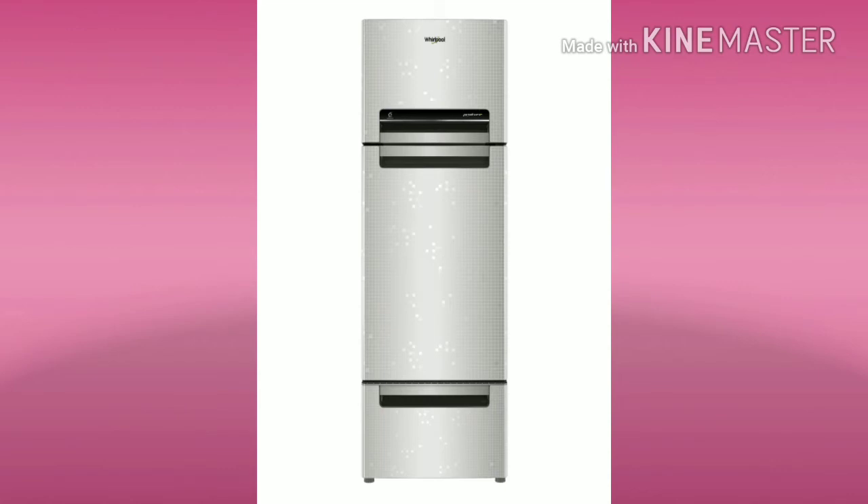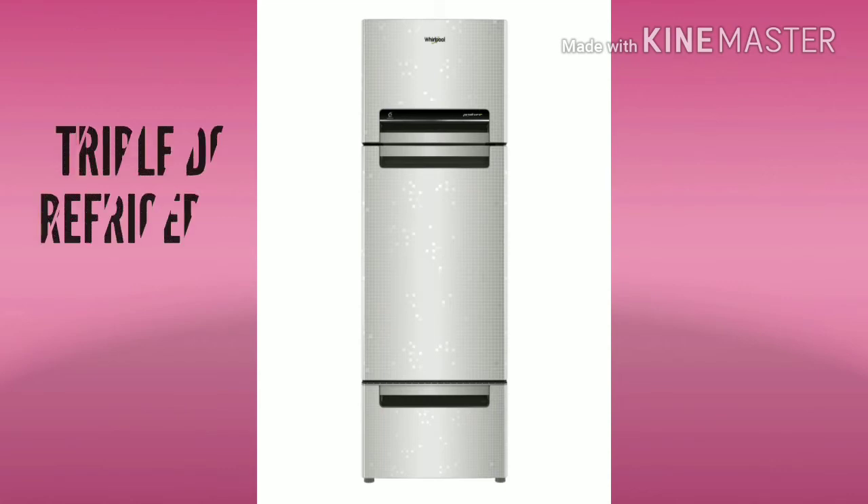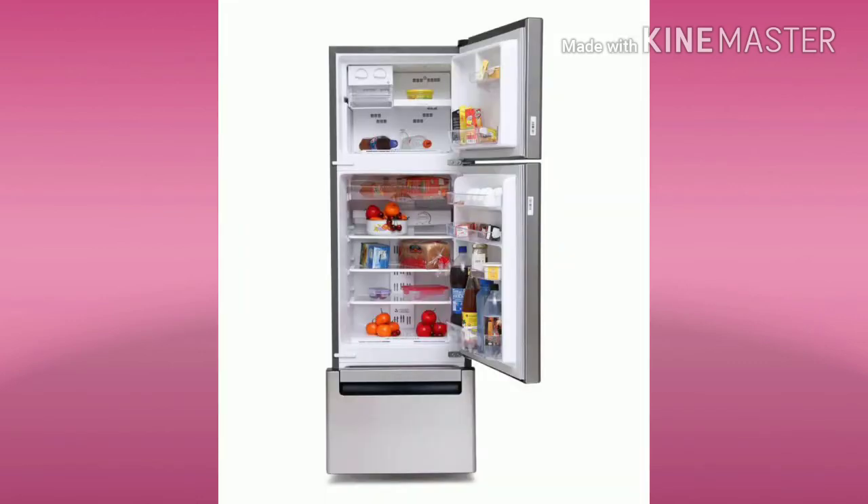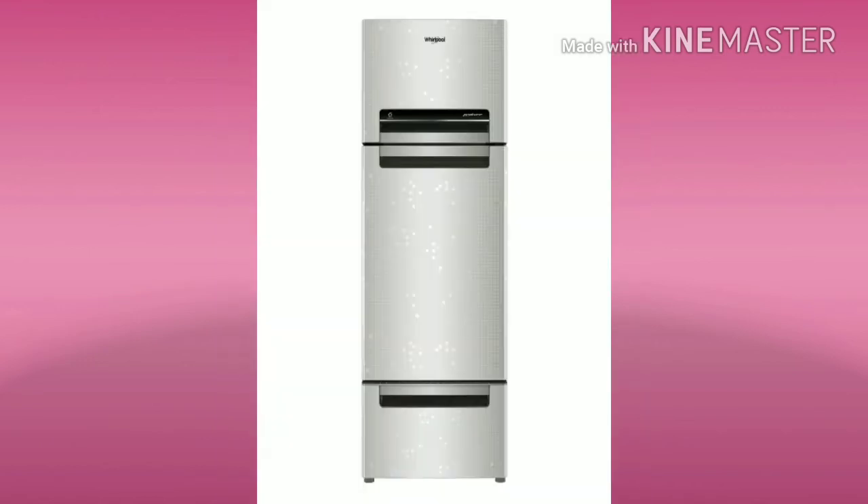The triple door is separate — there is a freezer compartment, a fridge compartment, and a vegetable compartment. There are bigger vegetable boxes and a bigger fridge section. The look is different. This comparison starts from the 22,000 range.